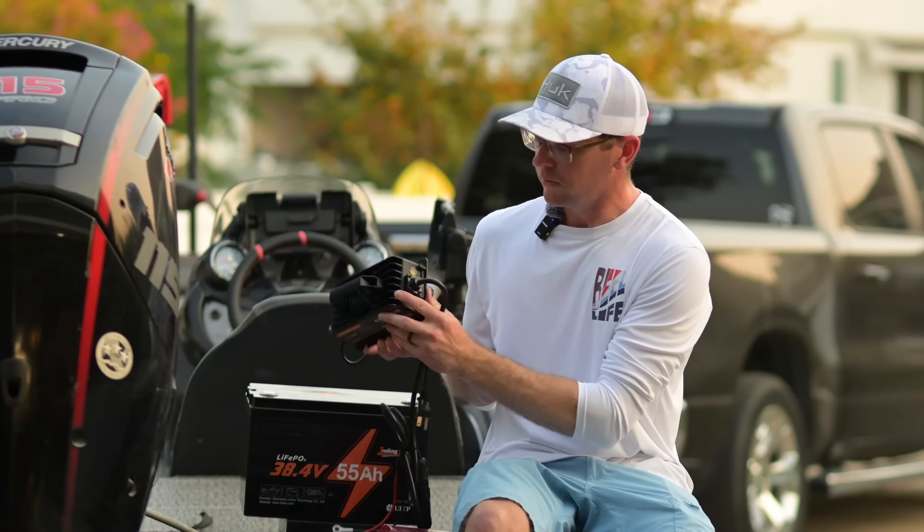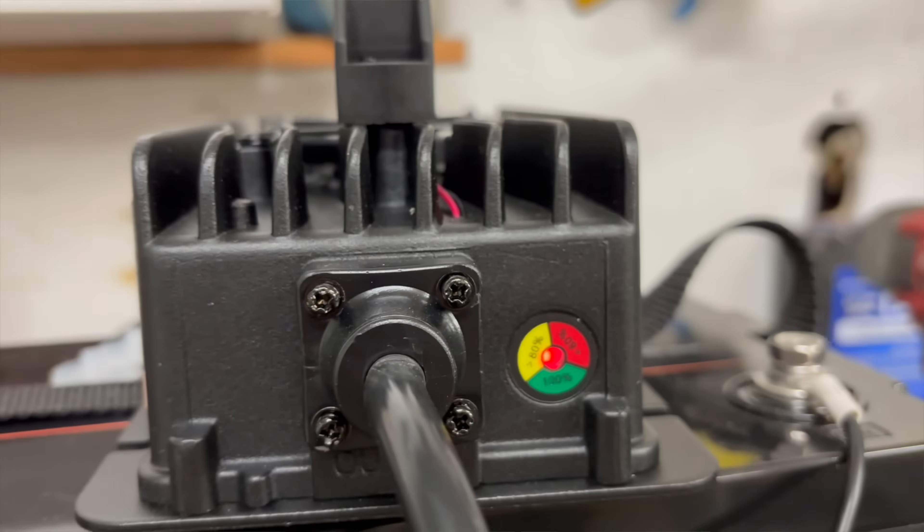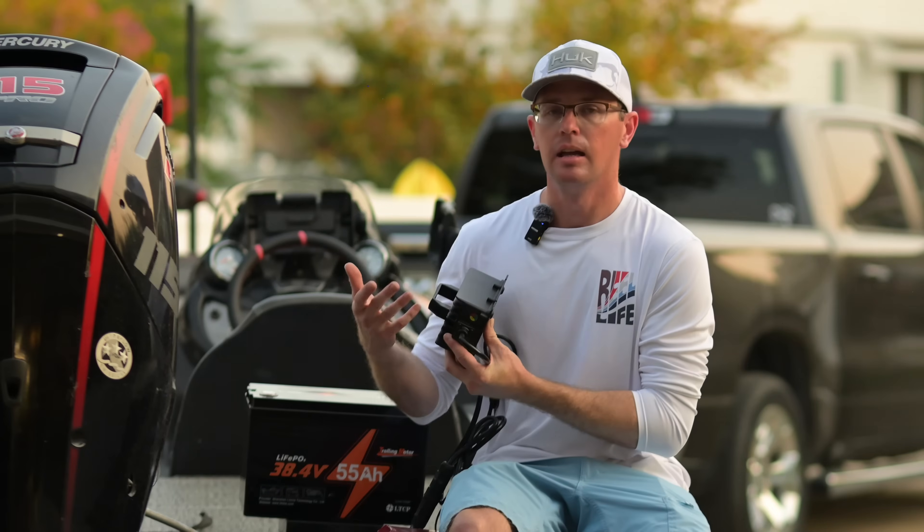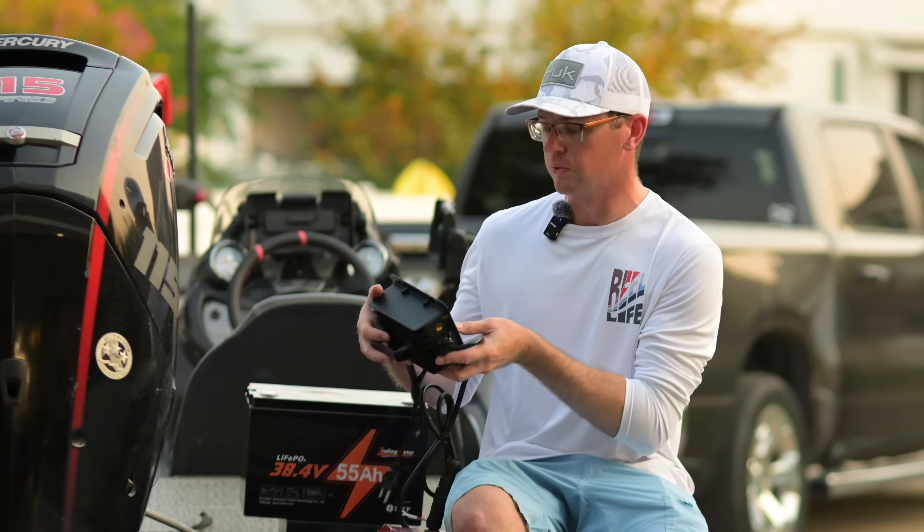On the charger itself it does have a red, yellow, and green indicator to give you an idea of the status — whether it's on standby, actively charging, or fully charged.